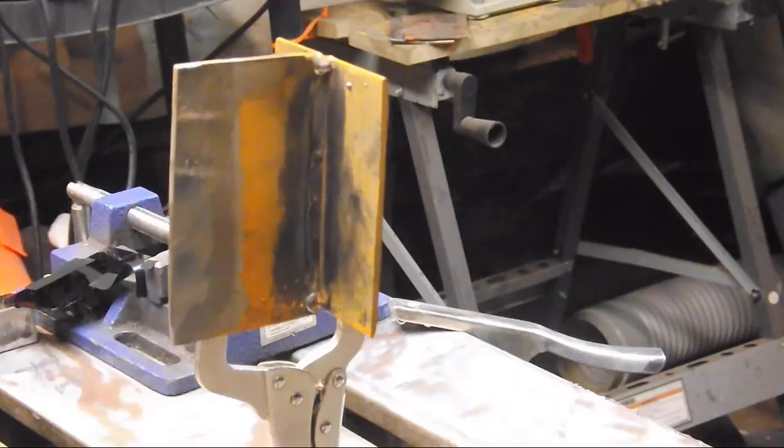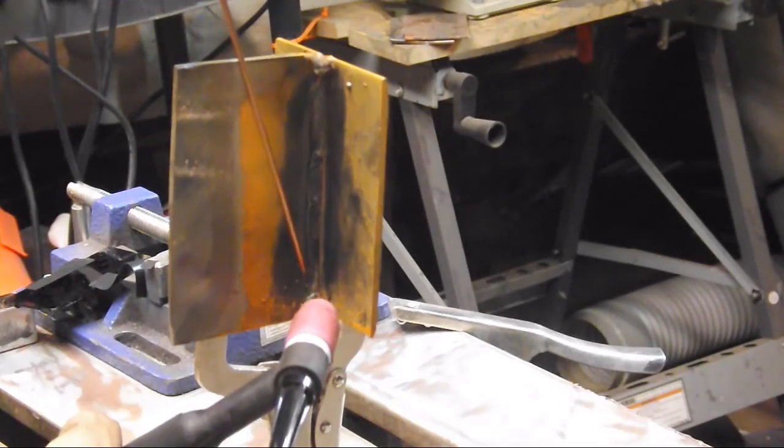Here's a look at it — see how it makes a nice puddle and doesn't burn all the way through the other side. Not too shabby.